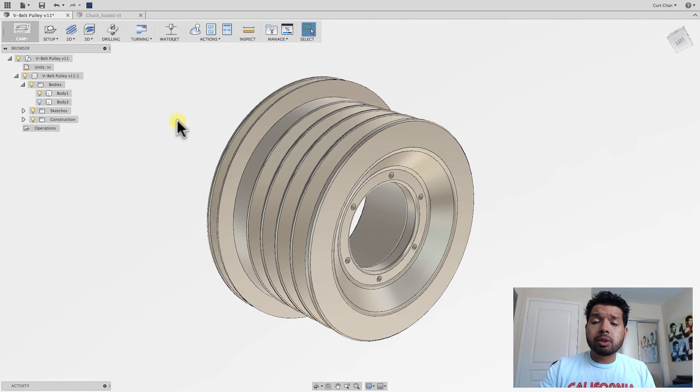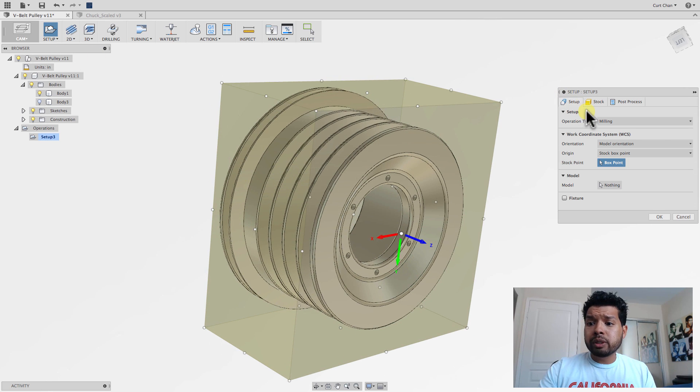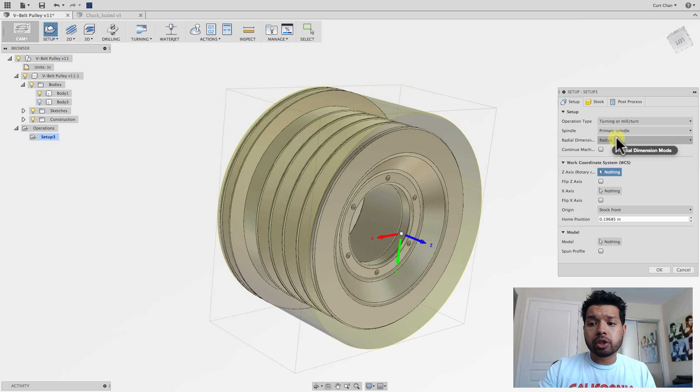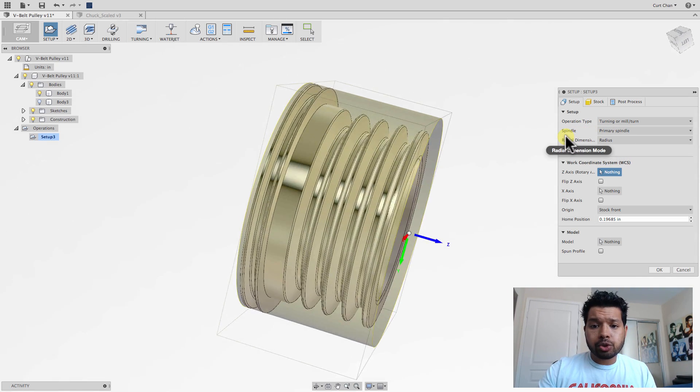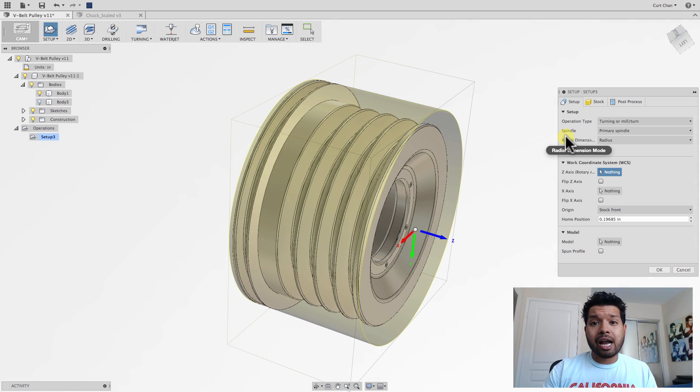So step number one is always going to be working with the setup — the same traditional way as we do with milling. Come up here to setup. Now instead of doing milling, as you can see for the operation type, I'm going to pick turning or mill turn. Now don't just pick milling and then choose a cylindrical size stock and think you can still have that same type of workflow — you can't. You really want to pick the turning operation here.